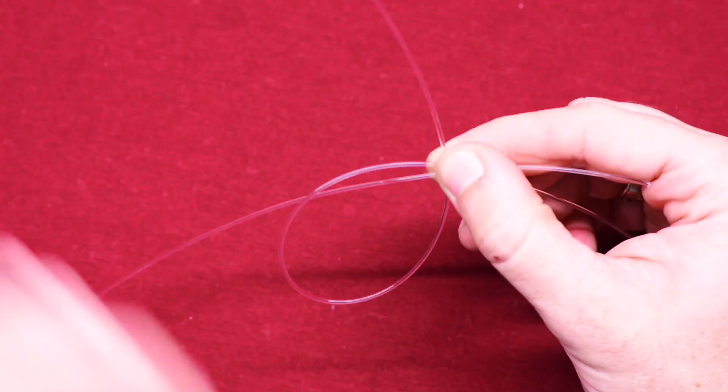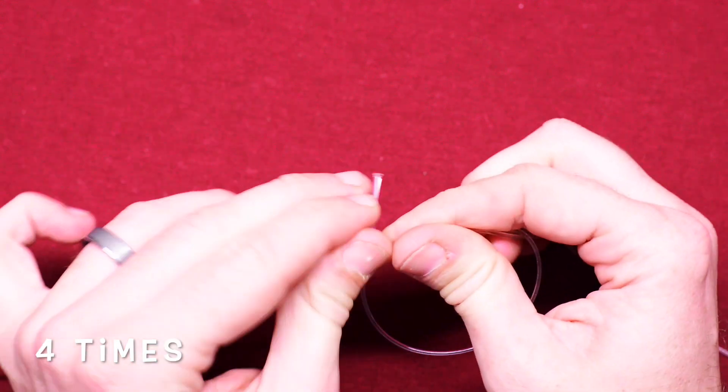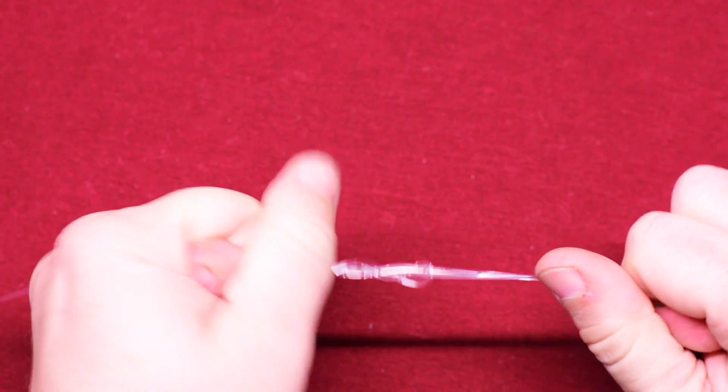Go over that existing line and go over-under four times. Now that you've done that, go ahead and pull tight — and you're forming what is your first uni knot.